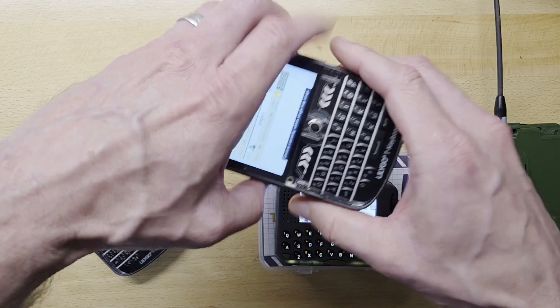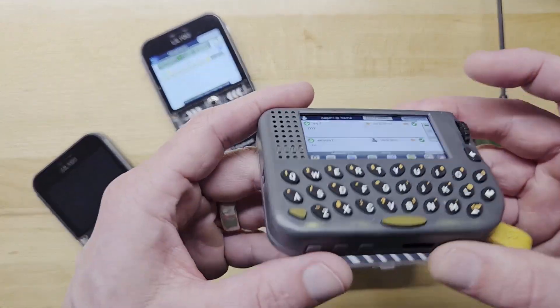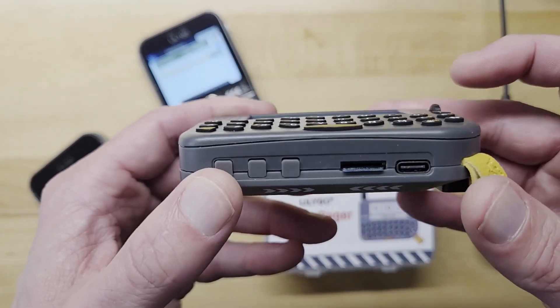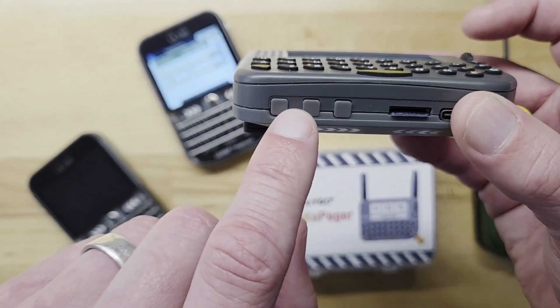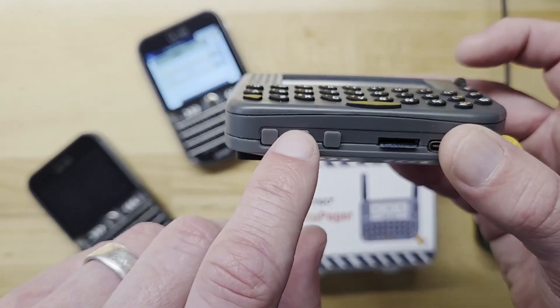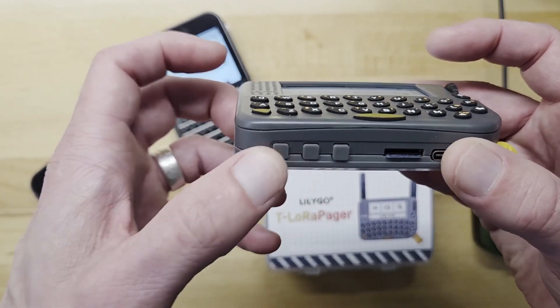One thing that I'm not a huge fan of on the TDEC is how easy it is to accidentally hit the reset button. On the pager, they've put it on the bottom — a lot harder to accidentally hit. This is the power button that you hold to turn it on. This is the boot button, and in my firmware, you tap that twice to turn it off. And this is the reset button.